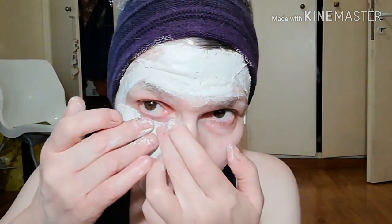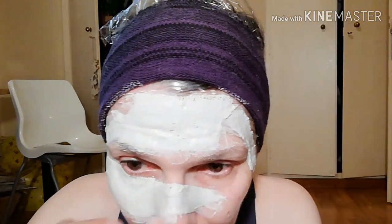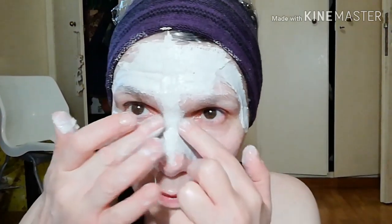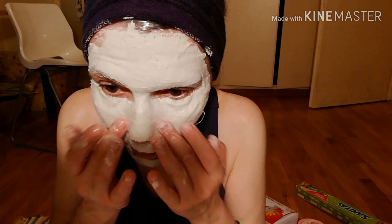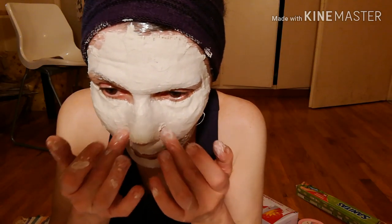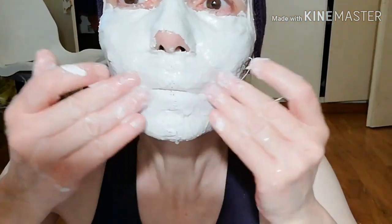On YouTube you may find a million video tutorials on how to do your face cast — so why am I doing this? It's because to create your own face mask, you first need to have a mold, and this is exactly what a face cast is. Start applying the stripes of plaster gauze after you dip them in warm water. Work with your fingers to make them smooth and cover everything except eyes and nostrils.